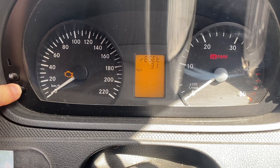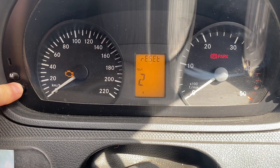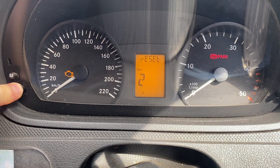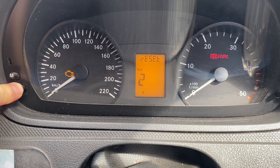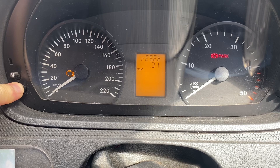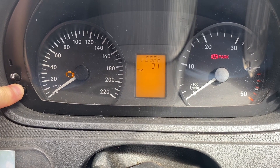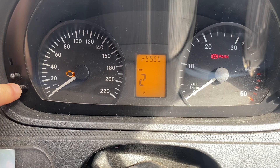I'm going to press the zero button again and hold until I see a two pop up. Two pops up — I'm going to leave it and then press it again. It's gone back. I'm going to try it once more.